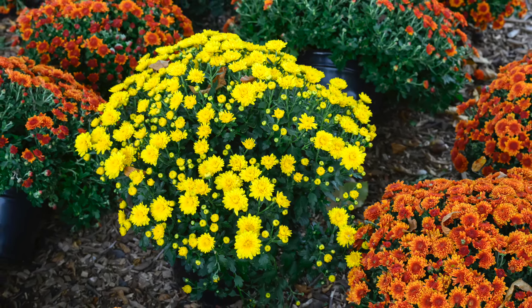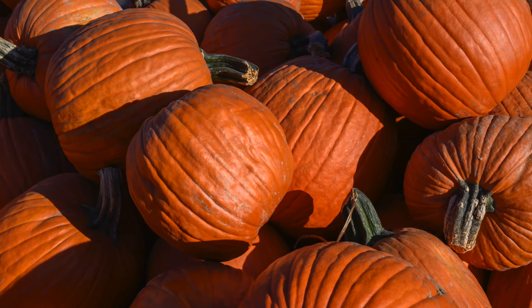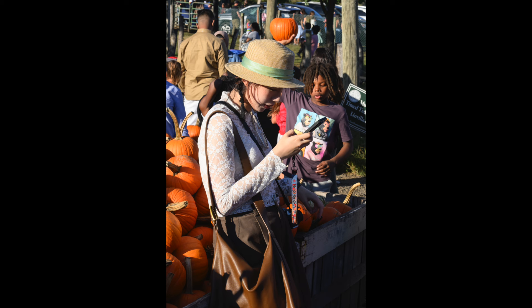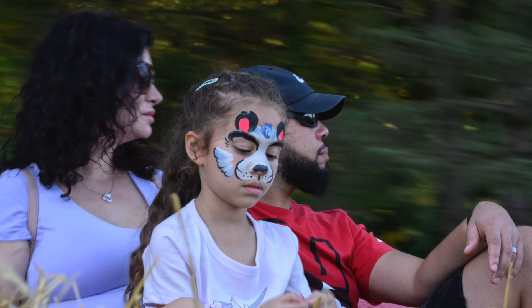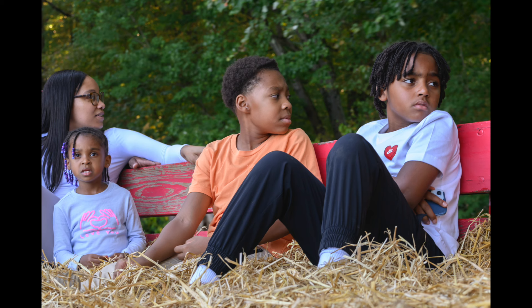We went there with three of our nieces who you've seen many times in my images. It was a nice sunny Saturday afternoon with a lot of people there. The girls wanted to take a hayride, so we did that. This was just a young family seated there — this shot was at an eighth of a second. I didn't realize it was moving, but I kind of liked the way the background looked. This next image was at 5.6.